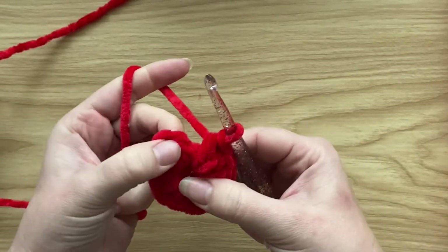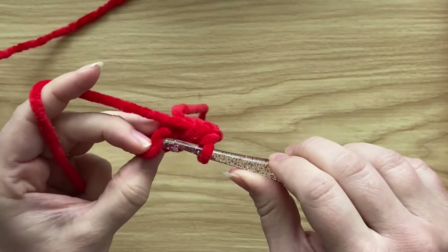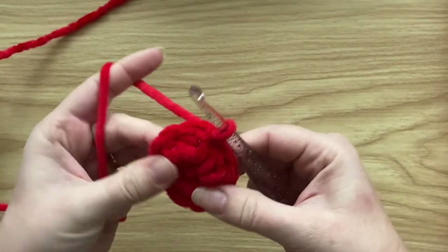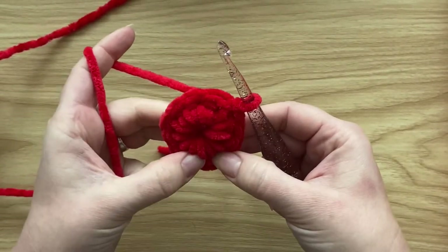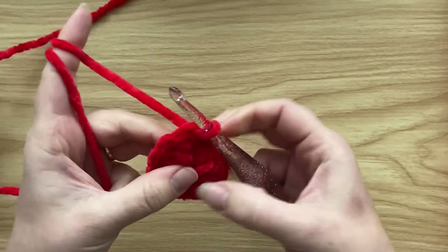Now find your beginning two-chain and simply slip stitch into the second chain — into the top of that beginning chain. At this point you've got just a flat circle, but as we work more rounds it's going to turn into a mitten shape.